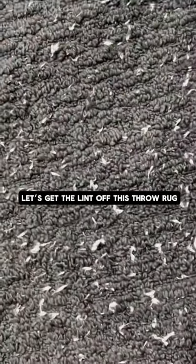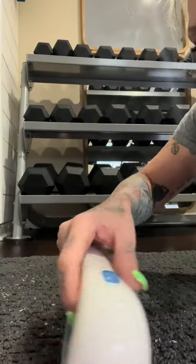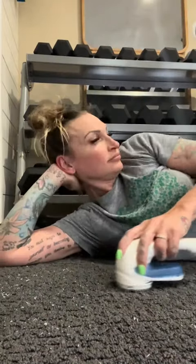Look at this throw rug — look at all the lint! Let's use this thing. It's called a lint remover; I got it off Amazon several years ago. It works so good. I used it on a couch that had a bunch of little fuzzies on it, and I used it on sweaters before, and it works really really good. So I remembered I had it and dug it out — figured this should work.